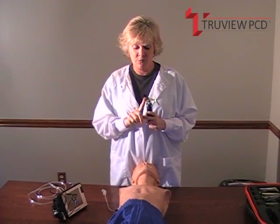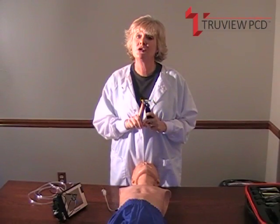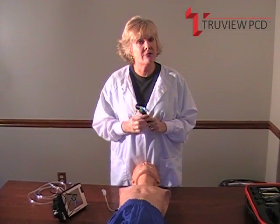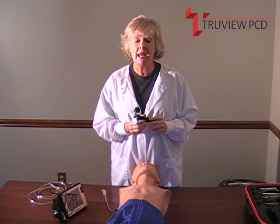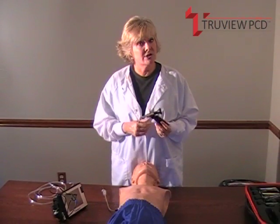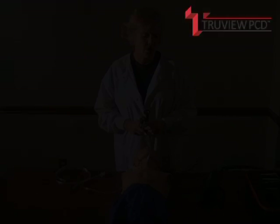We have an oxygen port here, and we attach it with oxygen tubing to your anesthesia machines. The oxygen flow clears secretions away from the lens, prevents fogging, and decreases your rate of desaturation in patients. It greatly increases your window of intubation time.